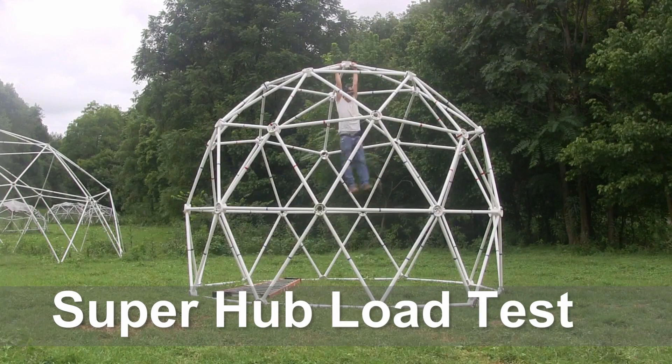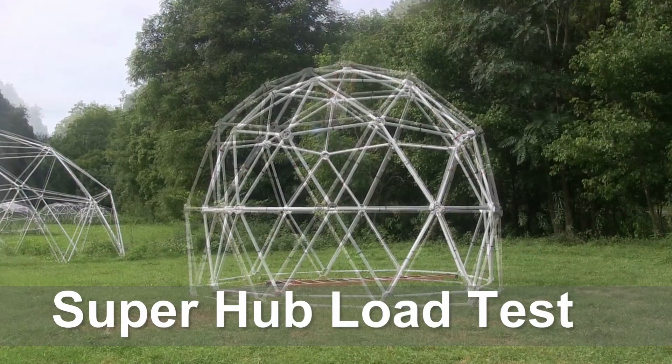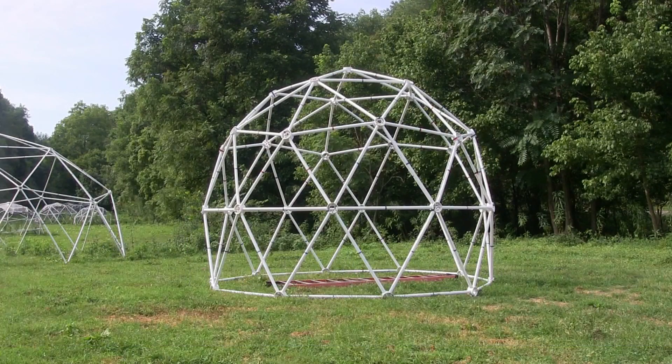ZipTie Domes presents the Silo Dome Super Hub Load Test. We're looking for the perfect sized dome frame that is strong enough for building a permanent geodesic yurt designed for year-round living.